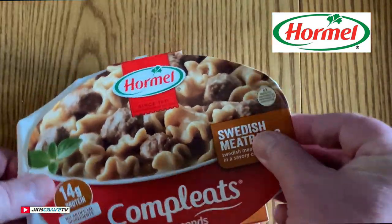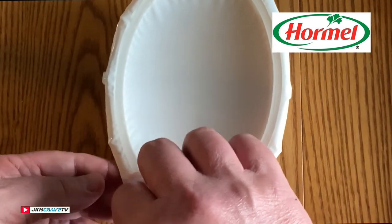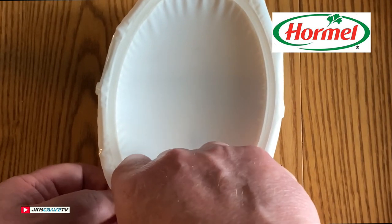Alright, so I paid $1.97 for this at my local Walmart market. I'm going to vent it, and we'll be right back to give it a shot.